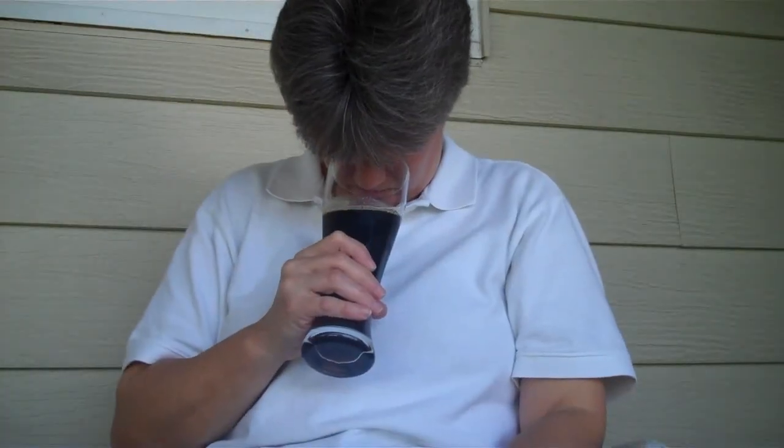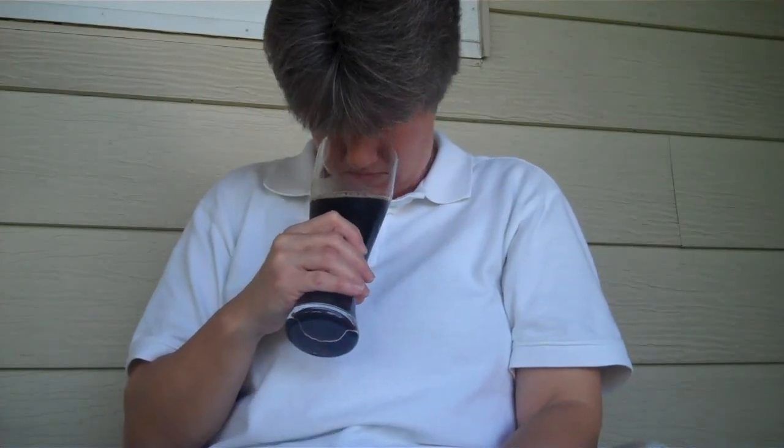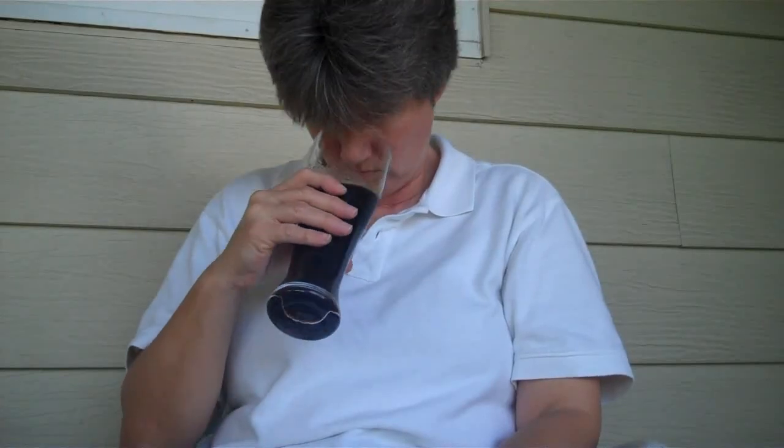Smell it all. I smell chocolate malt. Let me get my glasses off so I can actually get my face in here. I hope you can hear me with this wind. I'm picking up chocolate, maybe caramel. Does it smell good? It smells clean.